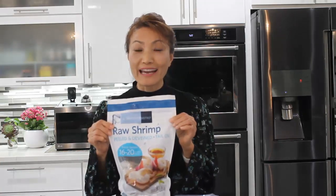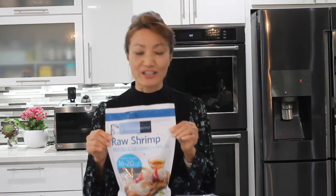Hi everyone! Welcome to Loving and Sharing with me. I have a bag of peeled and deveined large shrimp here, and I have another large shrimp that's shelled. I want to make a soy sauce marinated raw shrimp. This is so tasty and so easy to make. Let's get started!